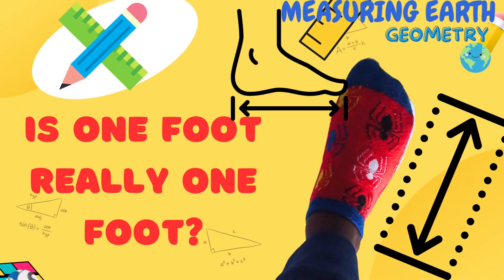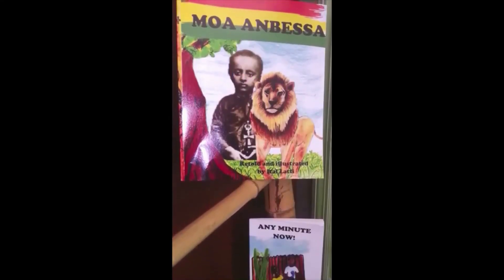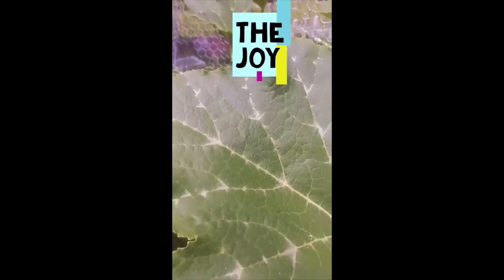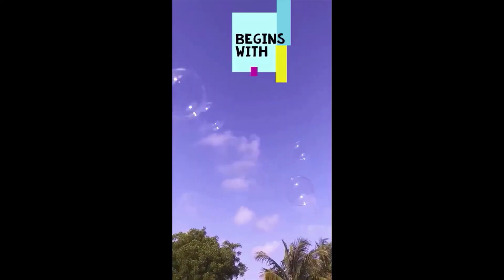Hey everybody, is your foot really a foot? Hi everyone, your creative educator here and welcome to Sparks the Flames Education, where you get great science, math and reading content in really fun and creative ways of inspiring learning.